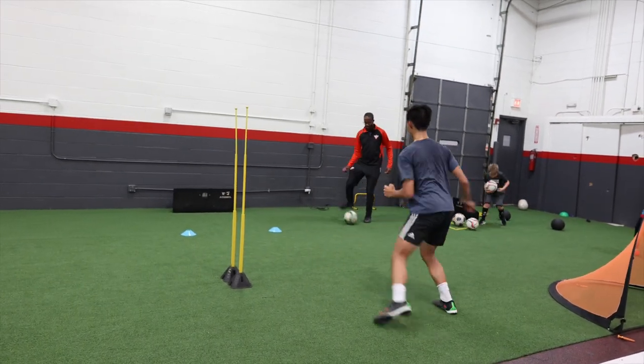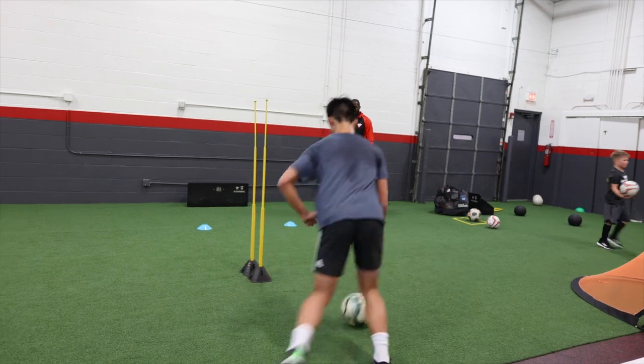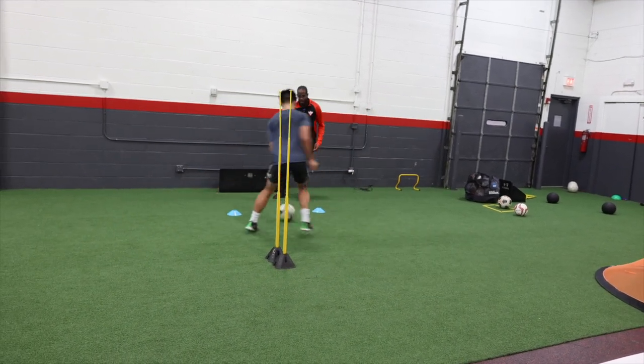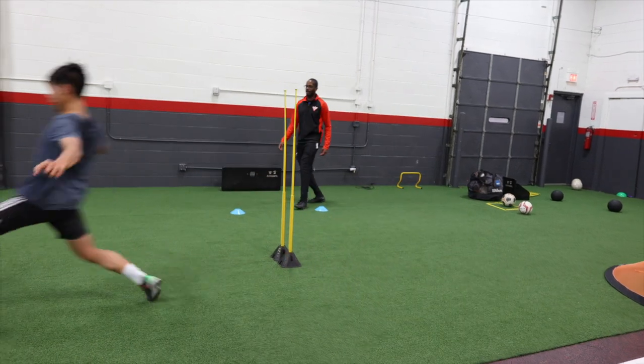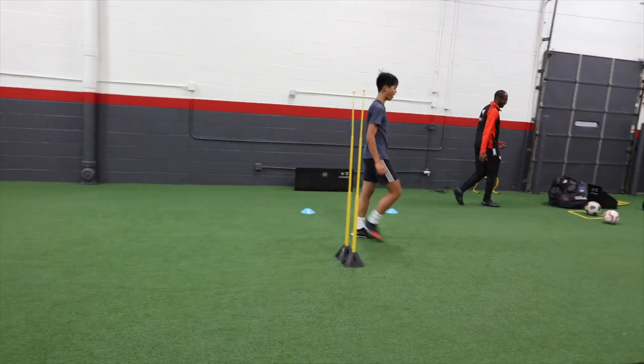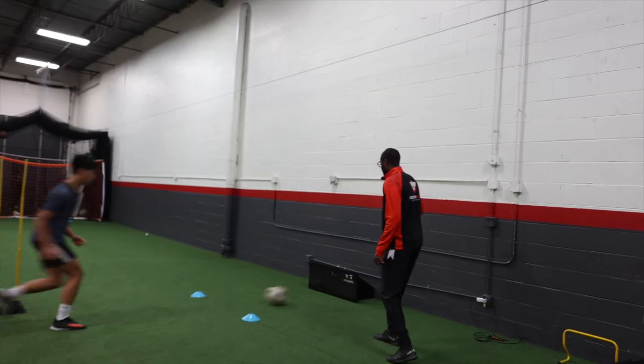Yes, here — bounce. Yes, touch. Good. Find it. Pull tuck. Right foot pass. Right. Left. Good. You've got to make that decision faster, Linus. I want you screaming for that ball. In behind. Right? Nice and loud.